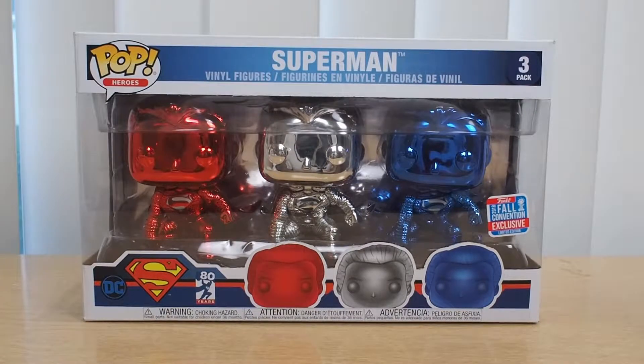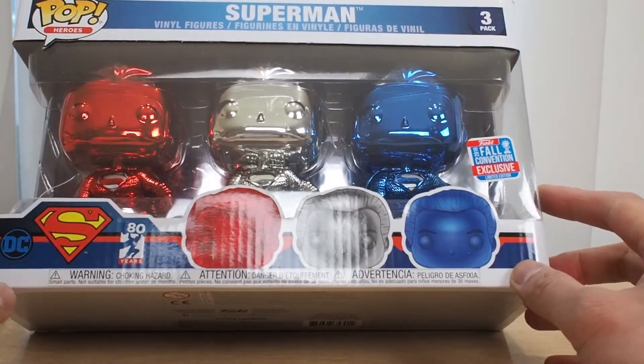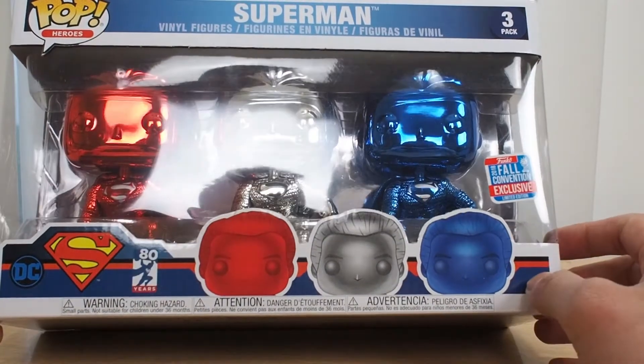Hello everyone, this is Yellow Toy back with another unboxing and review. This time we are unboxing and reviewing the Funko Pop Heroes Superman 3-pack, 2018 fall convention exclusive from FYE. I bought this at Designer Con 2018 at the FYE booth, and so we are doing the 80 years of Superman.